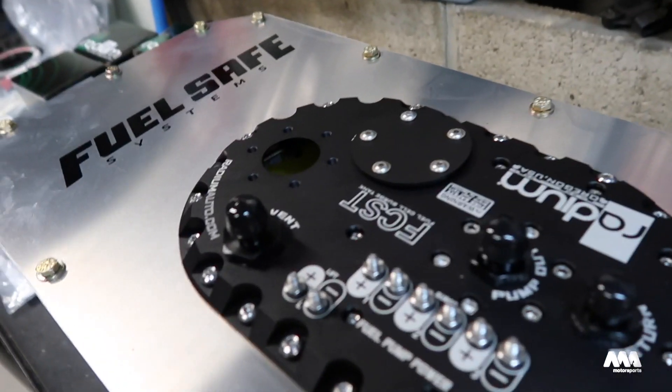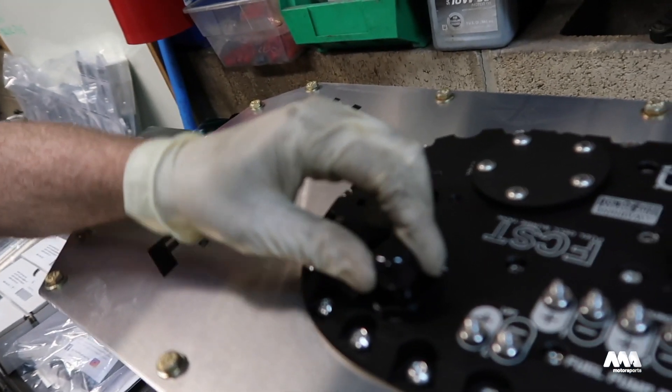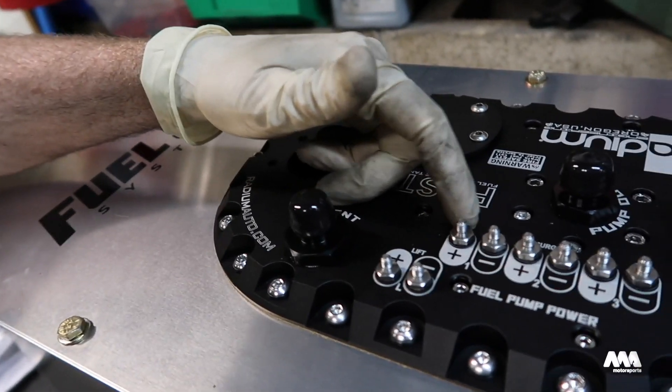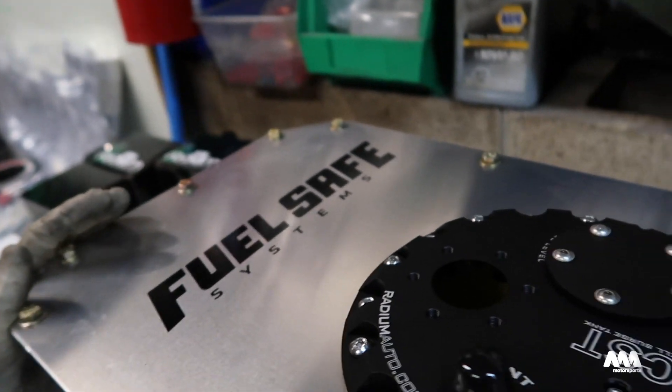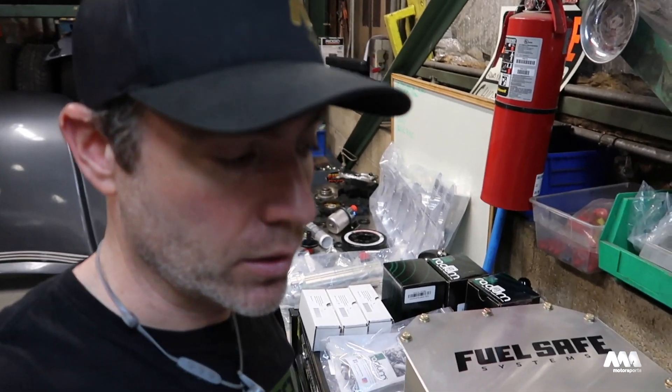One of the parts we're not going to reuse in Mike's car this year from his old car is the fuel cell. One of those reasons is because we wanted to swap to the new style Radium surge tank setup. It's got a couple upgrades - the wiring is a lot more simplified on the outside for the individual pumps, it has one outlet. He also wanted to keep the old cell for his other car, and the foam in the old cell was a little broken down as well.